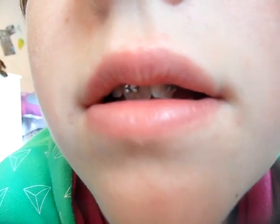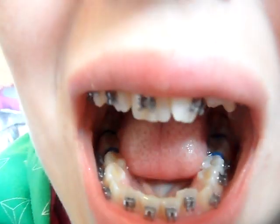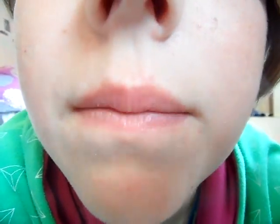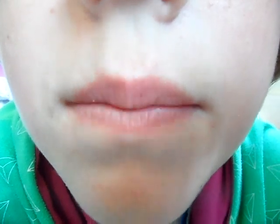I think that's it. I'll show you a close-up. I'll update you soon. Do you have any video requests that I can do on my braces? Tell me what colour I should get, and I'll see you guys soon. Bye!